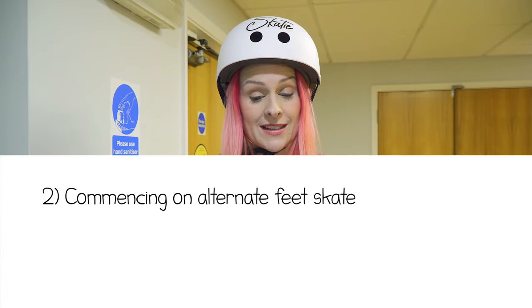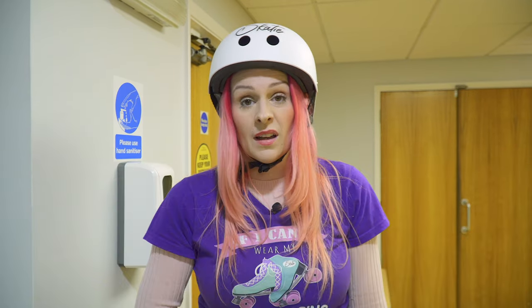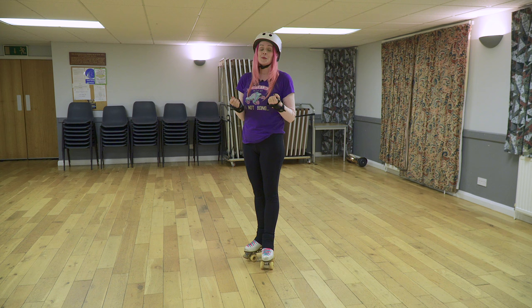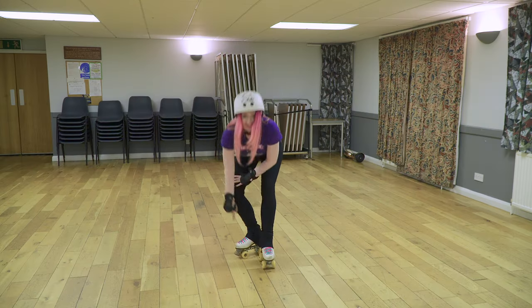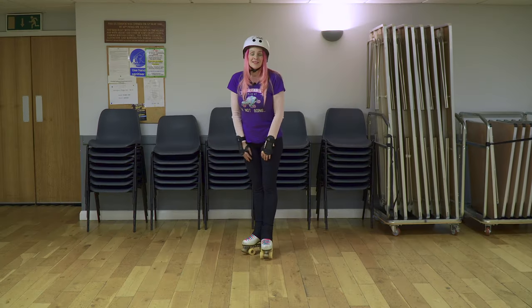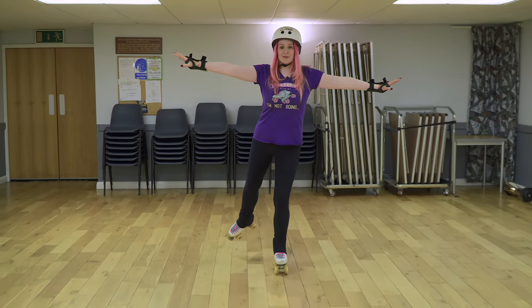Commencing on alternate feet, skating a straight line from a T-position, balancing on the skating foot for a minimum of three seconds with the free leg extended. Basically it's balancing on one foot for three seconds. To do this, you need to gain momentum using the T-push, pushing from the two inside wheels, which will give you lots of momentum. A nice big push and a count of three.